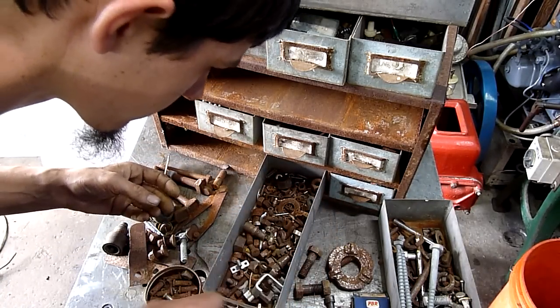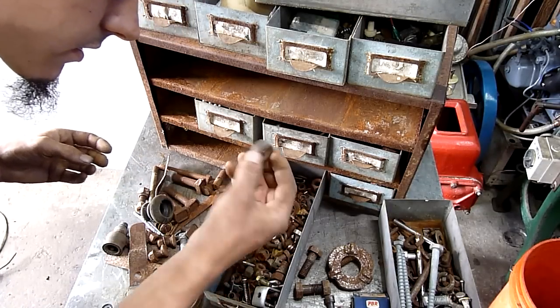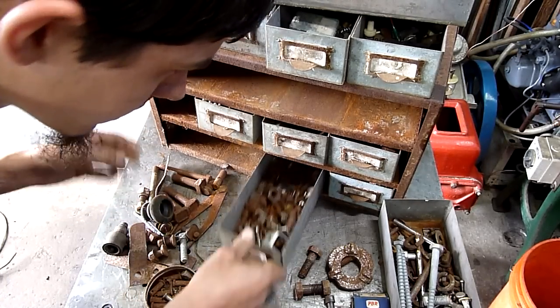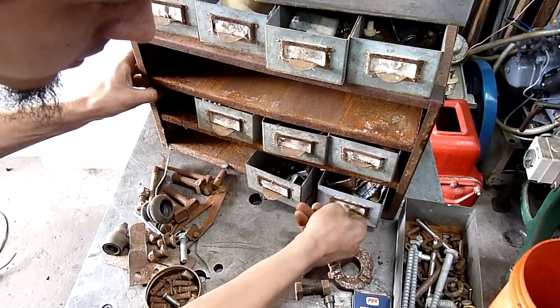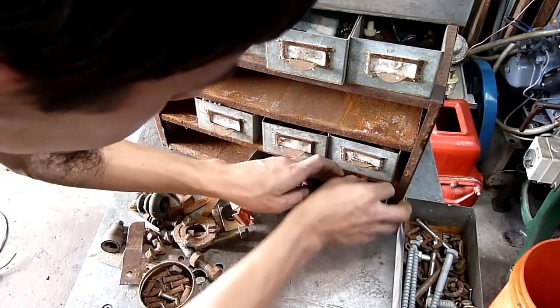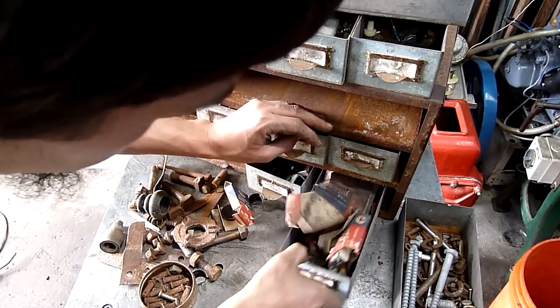Don't know what that was. This is just nuts and bolts and washers and things — more nuts and bolts. And the last drawer — there are a lot of little cardboard boxes in there.